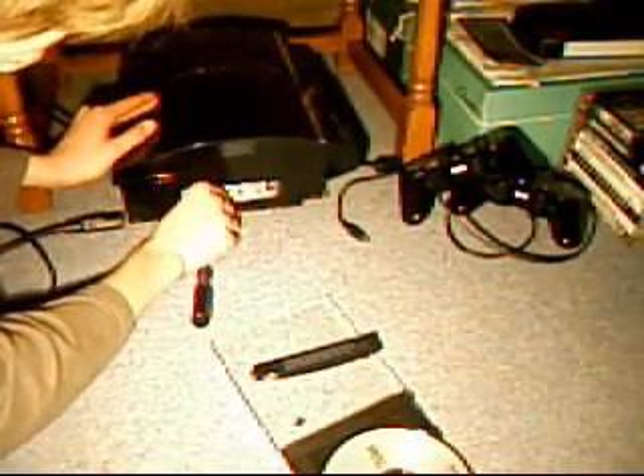Next to it there's a metal thing that looks a bit like a paper clip. You just fold it out to the side and use it to pull the hard drive across to the right so it can be removed.